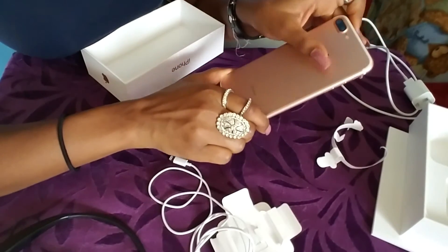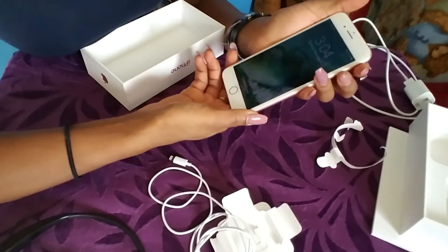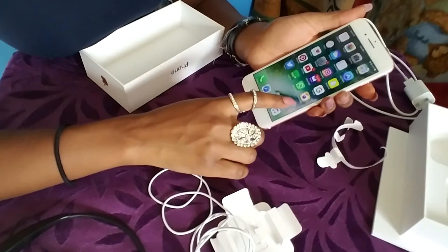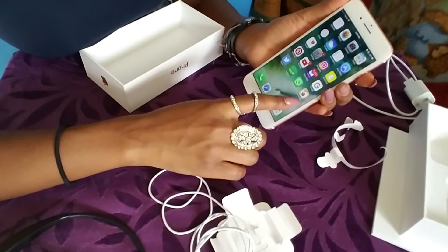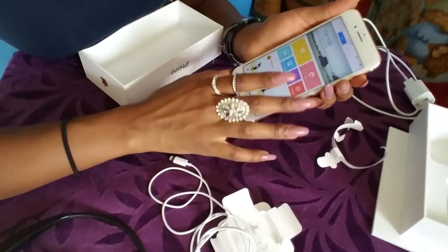I would recommend this phone so far. I've kind of gotten over the camera thing because there are apps with cameras that are similar to an Android or Samsung camera. This one right here — Camera 360 — I absolutely love it.